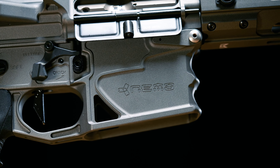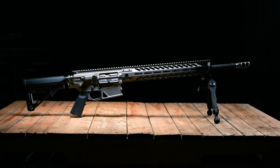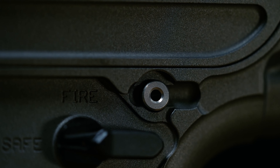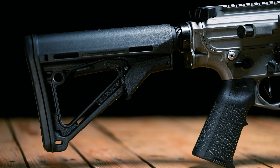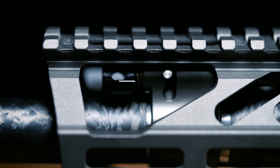The XO comes standard in tungsten gray, but Cerakote options are available, with an additional titanium takedown pin, two-stage Geissele flat trigger, collapsible buttstock, and one 20-round magazine.